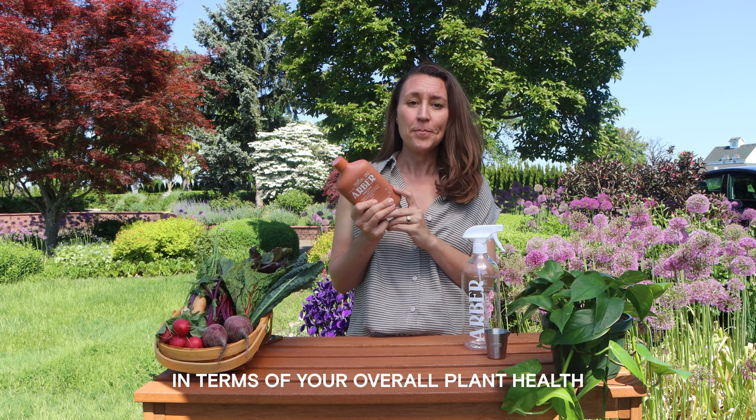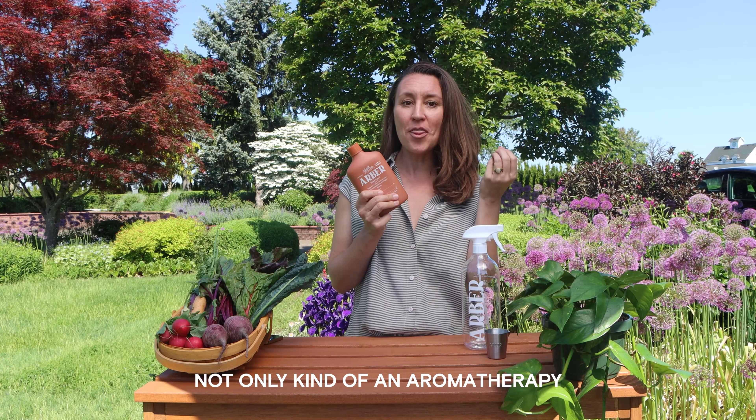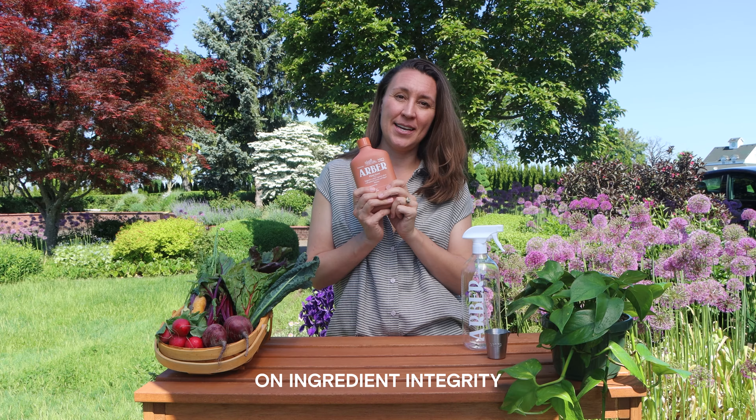It's also infused with a rosemary oil that adds not only an aromatherapy aspect to it but has some antioxidant benefits that your plants will also love. At Arbor, we're really focused on ingredient integrity, and that's why our plant food is not your ordinary plant food.